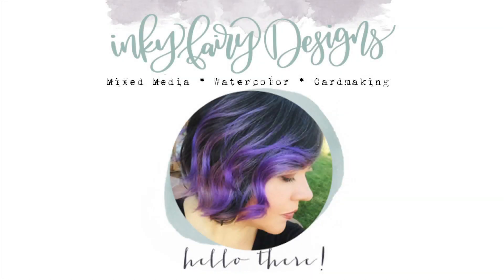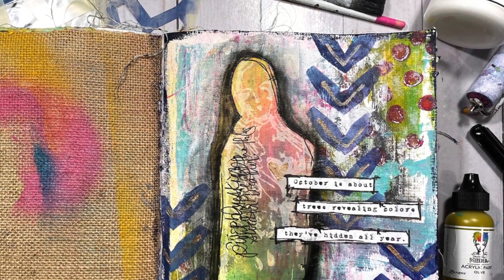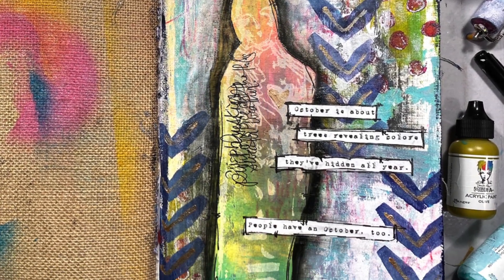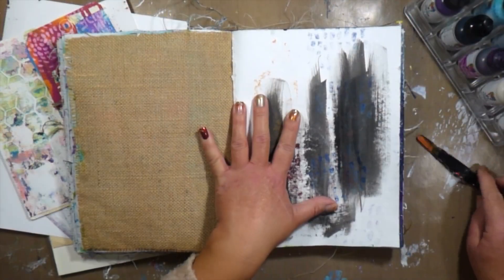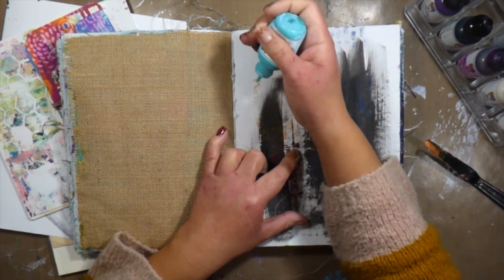Hey everybody! My name is Carissa and welcome back to my YouTube channel, Inky Fairy Designs, or you might be watching this on the Ranger Inc YouTube channel. Either way, thank you for being here. We're gonna be making this art journal page today using a lot of my favorite Dina Wakley media products.